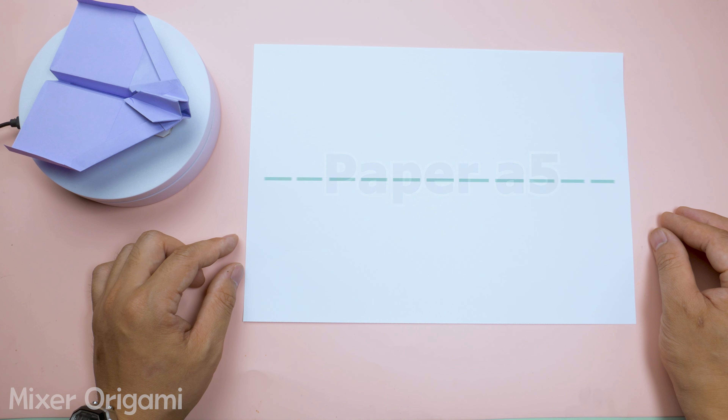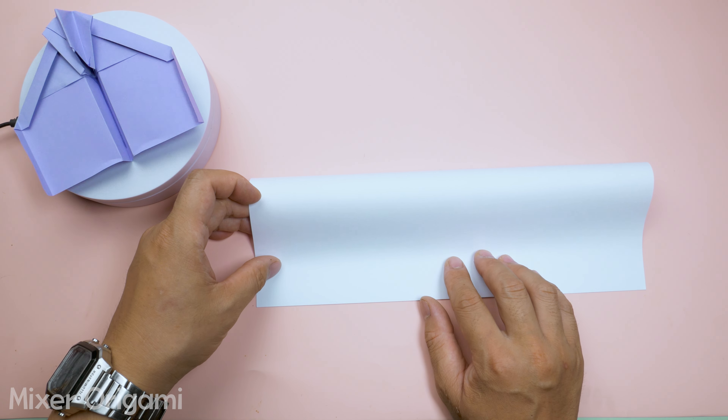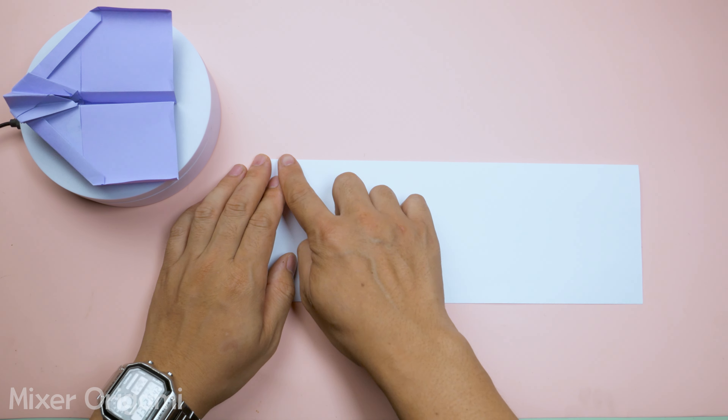Step 1: Fold the paper in half lengthwise. Be sure to fold both sides evenly and press the crease with your two fingers.